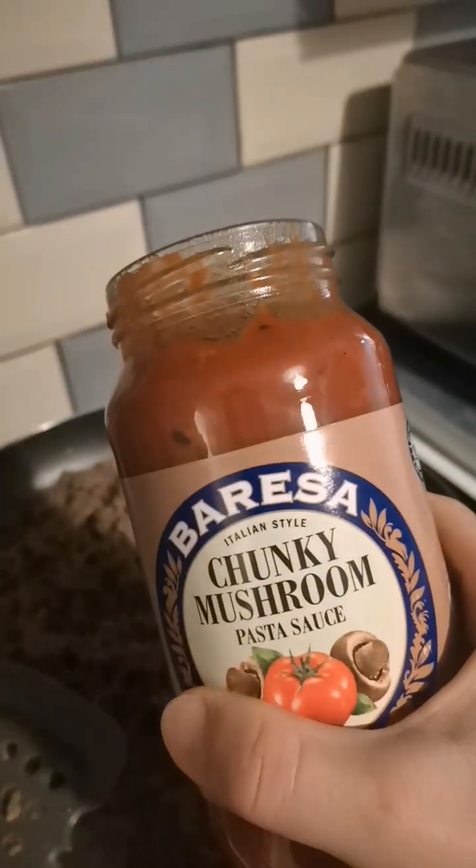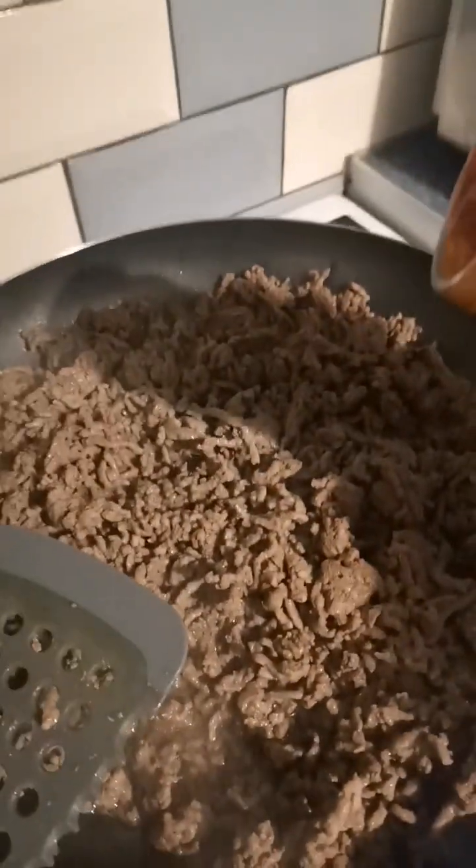When the mince is cooked, you can add a base sauce. Hubby chose this chunky mushroom — it's quite low in calories as well. Anything with a tomato base is quite low in calories. So chuck that in.